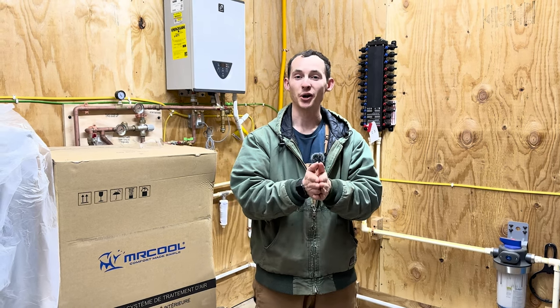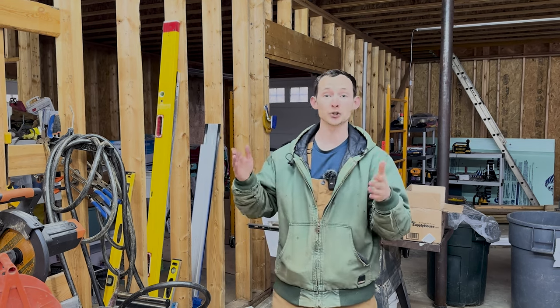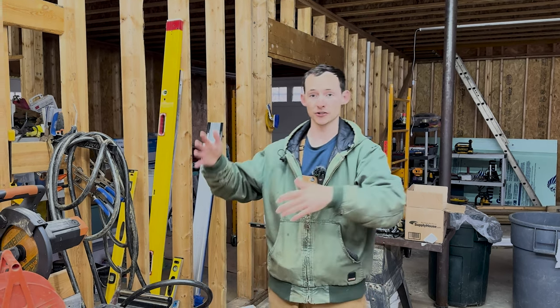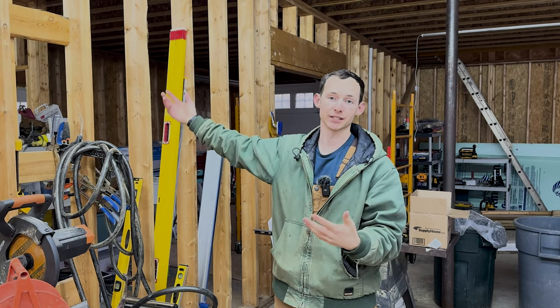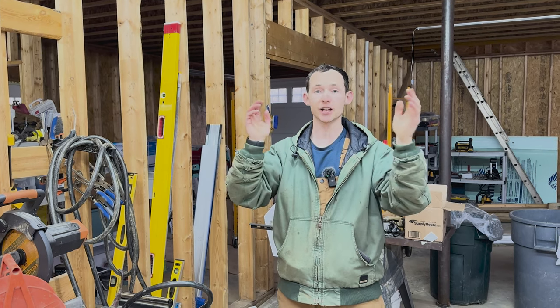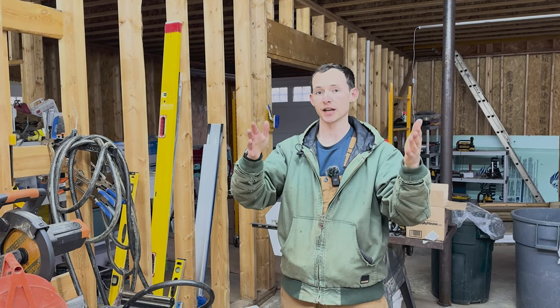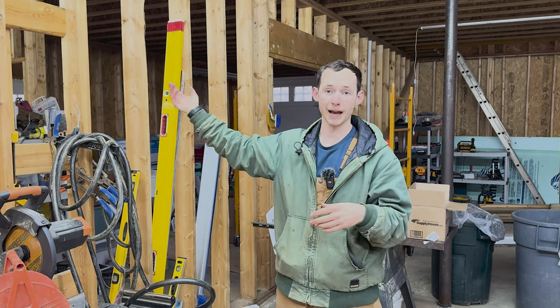They say every good installation starts with a good plan. So let's go over the plan for these ductless systems. Our garage essentially has two halves: this front bay where all the cars will sit, and then there's a big door opening behind me that leads to a back bay or auxiliary woodshop area. So we decided to use two ductless mini split heads — a larger 18k unit here in the front and a 12k unit in the back.